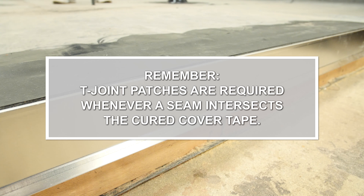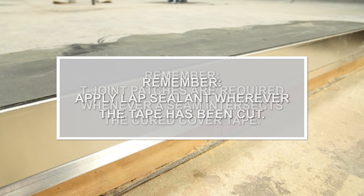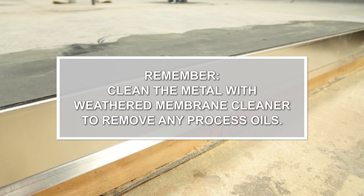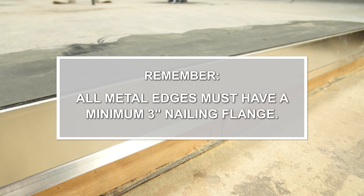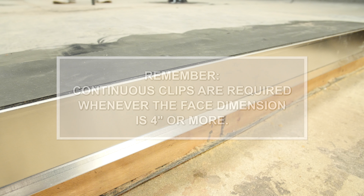Things to remember: T-joint patches are required whenever a seam intersects the cured cover tape. Apply lap sealant wherever the tape has been cut. Clean the metal with weathered membrane cleaner to remove any process oils. Only cured cover tape is approved for use on metal edging. All metal edges must have a minimum 3 inch nailing flange. Continuous clips are required whenever the face dimension is 4 inches or more.